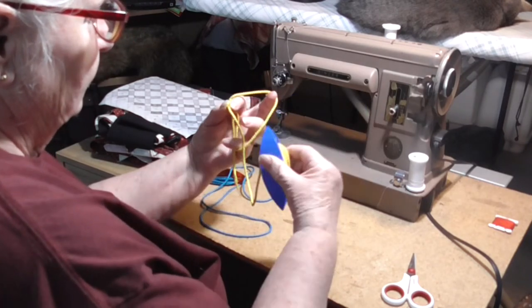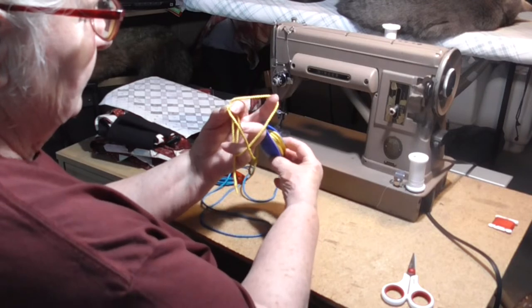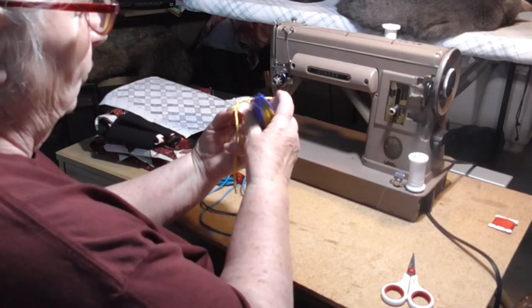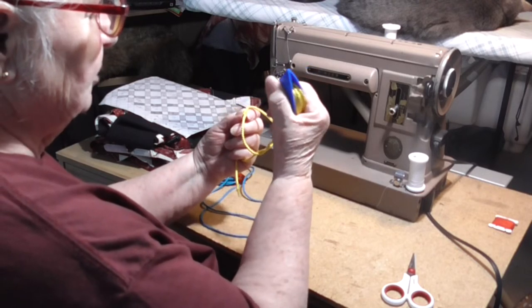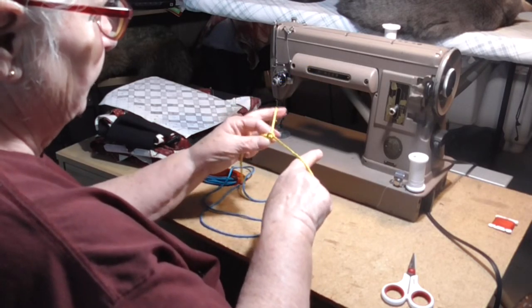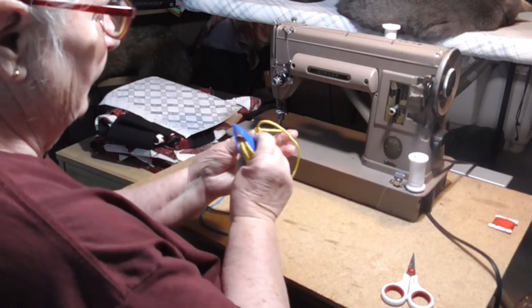Drop the core section to the front, come from behind between the pattern section and the core, release the tension on the pattern, pull the core under tension, work the stitch up. Now I have two stitches, and I'm going to make a picot.